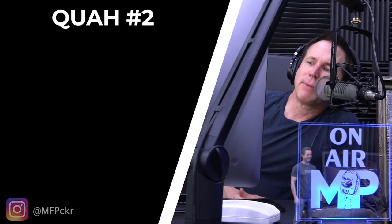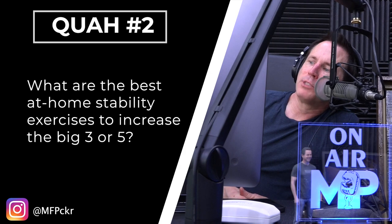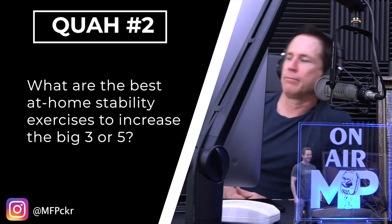The next question is from FP Packer: what are the best at-home stability exercises to increase the big three or five? For squatting and deadlifting, I love pistol squats and single-leg deadlifts. For bench, what would I do stability-wise at home that I think would improve that?